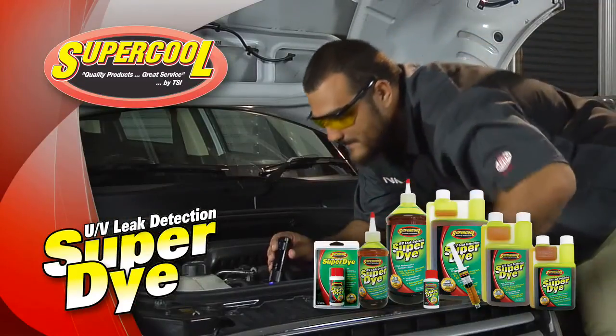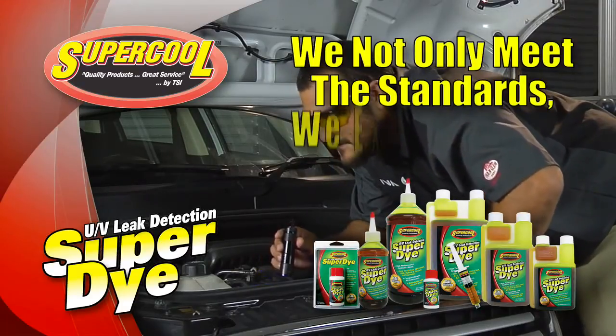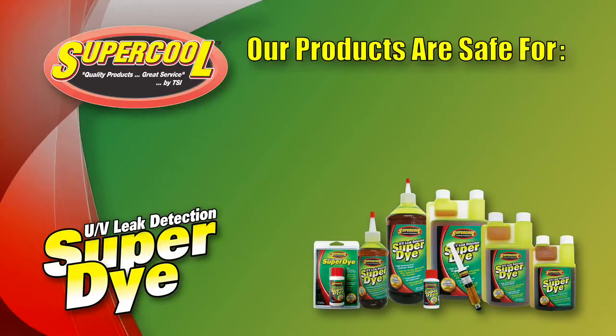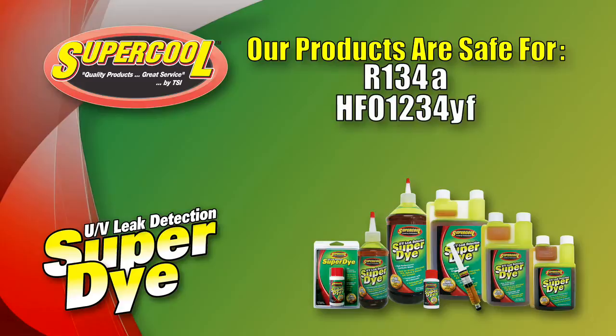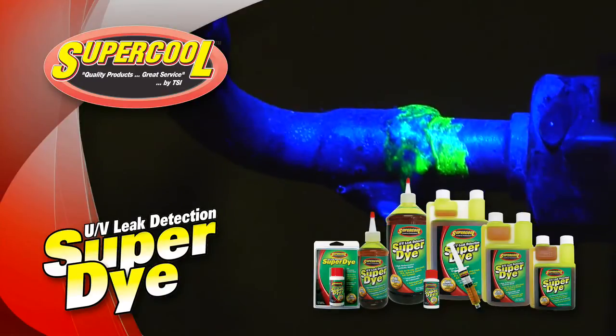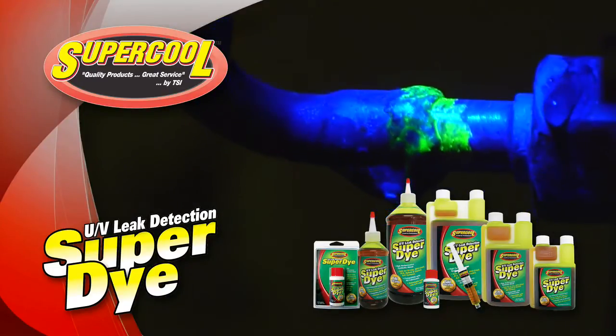Supercool SAE certified super dye products not only meet industry standards but exceed them. Made from a high-performance synthetic blend, they're safe for R134A, HFO1234YF, R12, hybrid, and electric AC systems. In addition, they're compatible with all lubricants and detectable with any UV light.